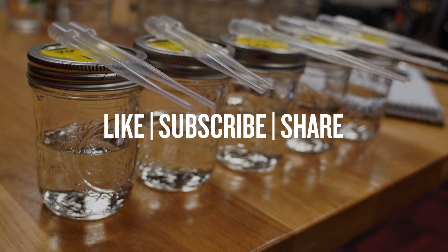Before we dig in, if you've enjoyed our distillation series and want to make sure you see that grand finale, be sure to like this video, subscribe to Northern Brewer's YouTube channel, and share it with your friends.